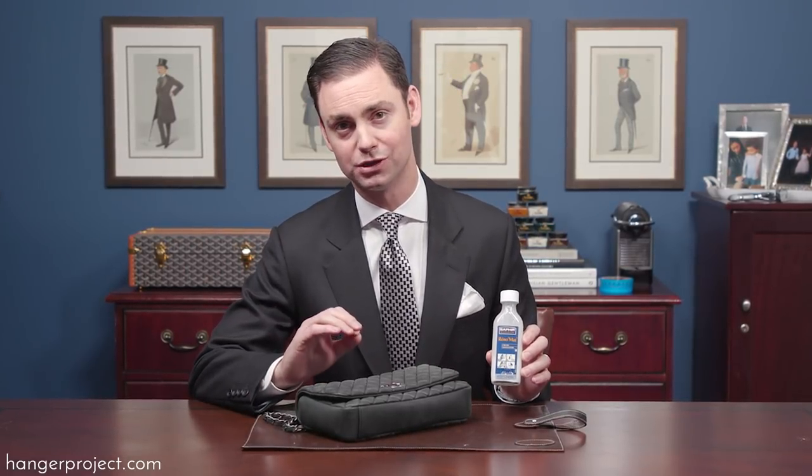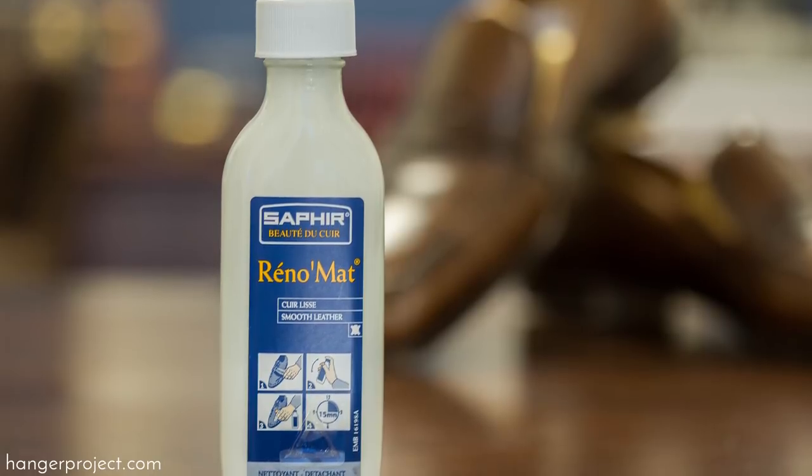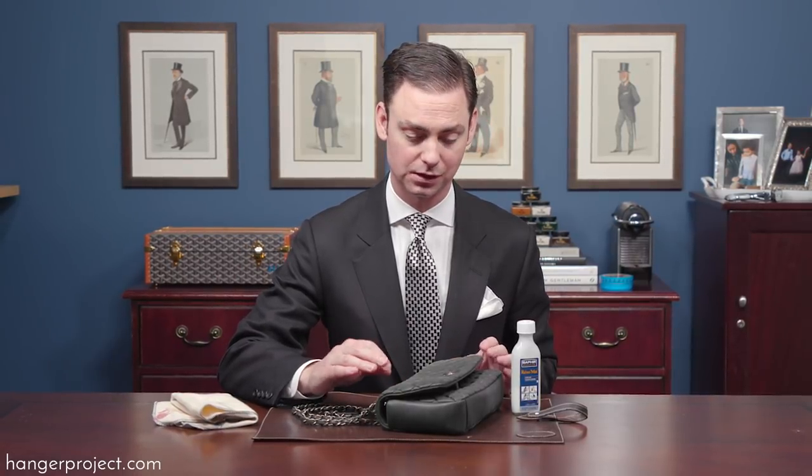The Saphir Reno Matte, which is a cleaner, is specifically designed to protect the high-end finishes of these types of bags, and that's what I'm going to use to remove this lipstick stain. With the Saphir Reno Matte we absolutely recommend testing it on a small hidden portion of whatever you're treating first, before treating anything that would otherwise be visible.